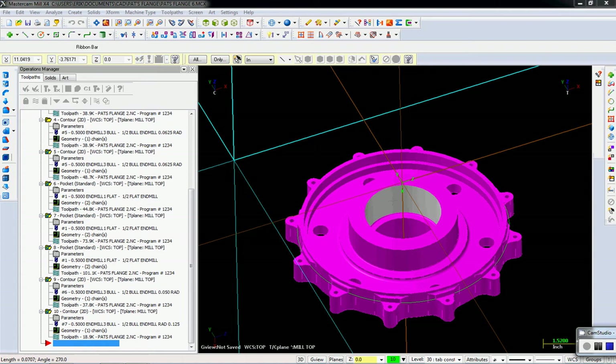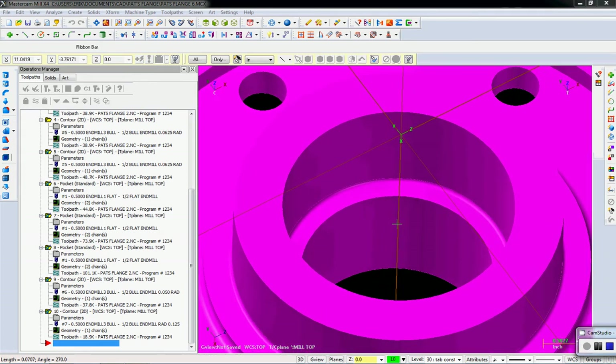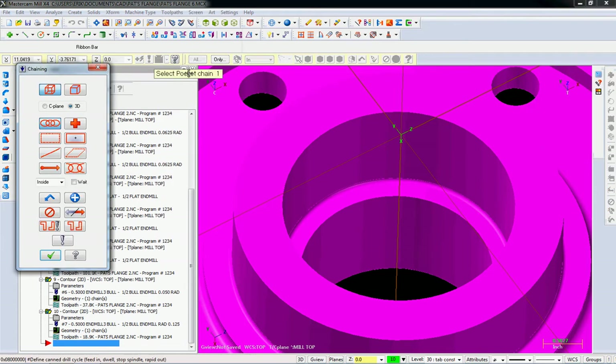In order to do that, we're not going to use the boring bar to rough out all the material in the middle. We're going to machine it just like we've bored a pocket before, except we're going to leave some material on the wall so the boring bar has something to work with. Let's zoom in and go to toolpaths, pocket, wireframe, seaplane — and here's our pocket.